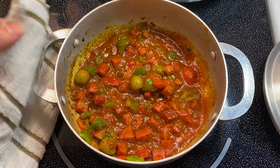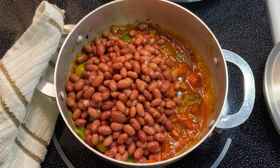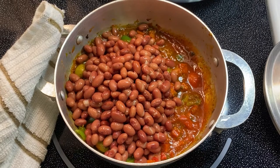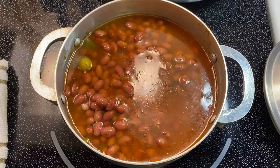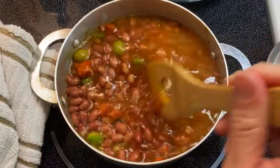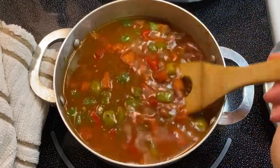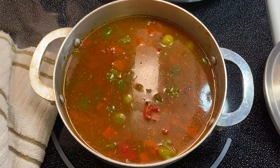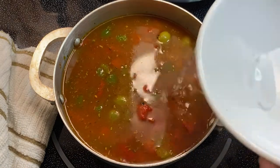Next up are the beans. They are rinsed and washed — here I have some regular red beans, but you can use any kind of beans that you like. I love white beans, and pinto beans work really well too. After I add my beans, I'm going to add about two and a half cups of water. I want to make sure I'm adding enough water to cover all of my ingredients, because I'll be adding some squash at the very end. Then I'm going to cover and let it simmer for about 15 to 20 minutes on medium low.